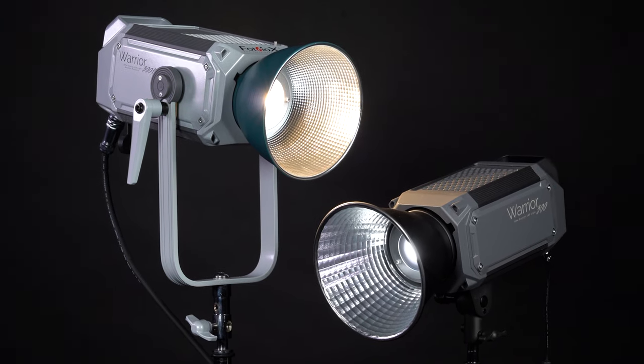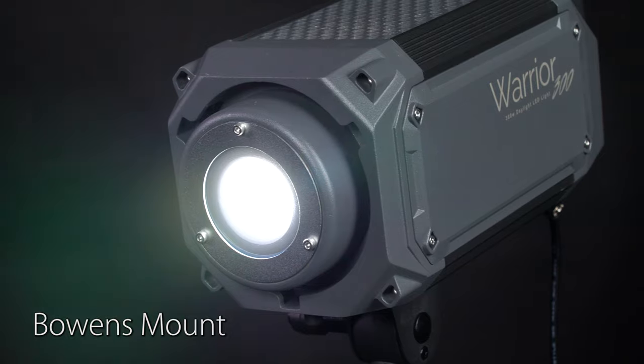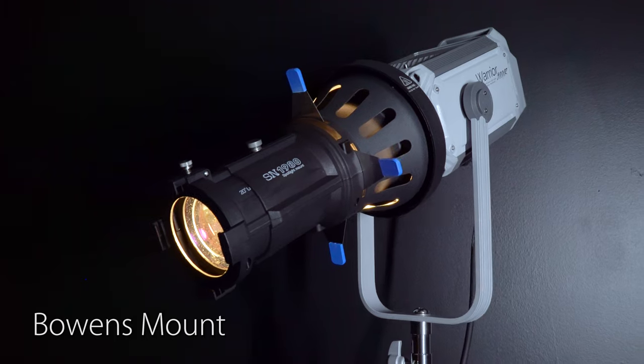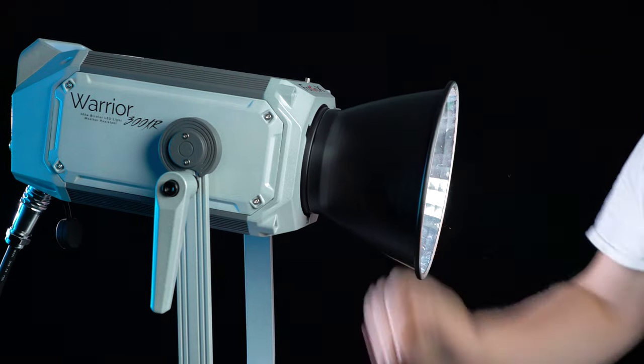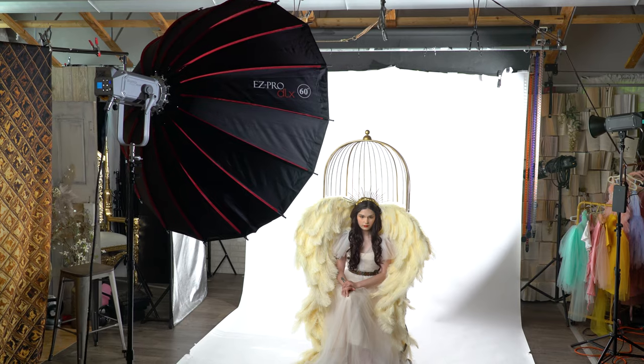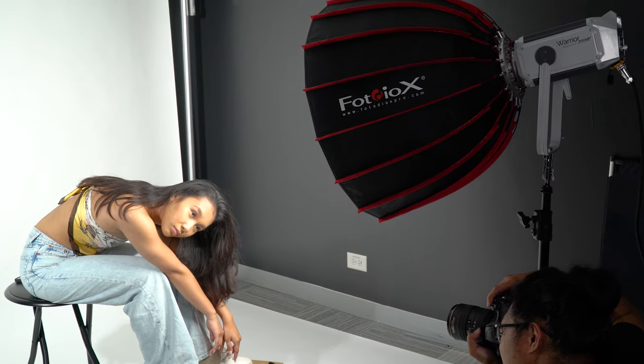Both Warrior lights run off standard AC power and include Bowens mounts on the front to add any Bowens light modifier you want. Add the included 55-degree reflector for a stronger, more focused beam, or a Fotodiox softbox to soften and diffuse the lights.